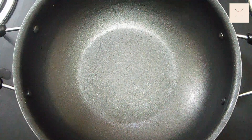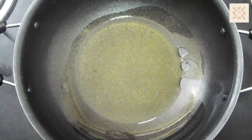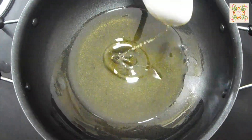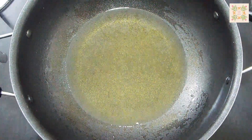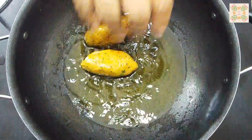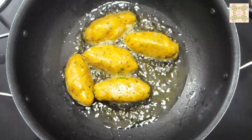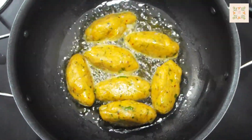After heating the pan, I will add two serving spoons of oil. I will add more oil to fry it. I will add all the kebabs to fry.